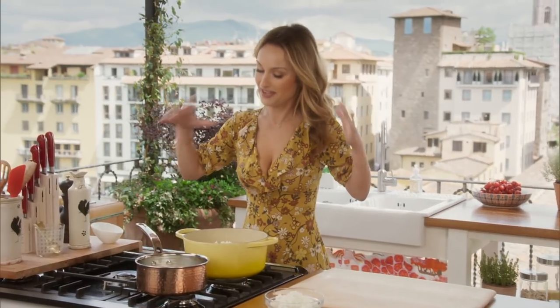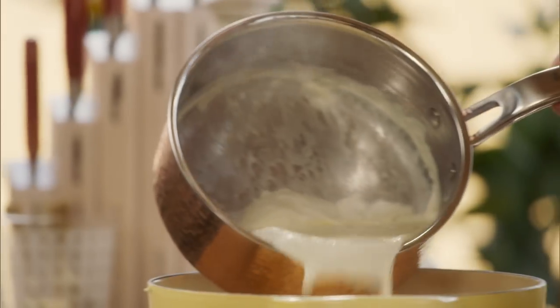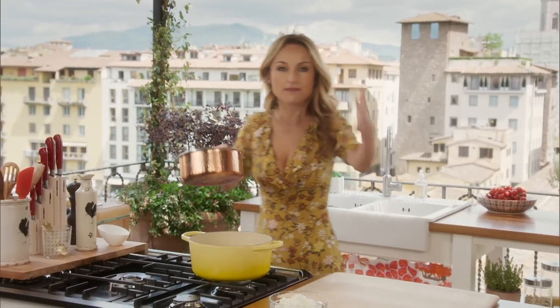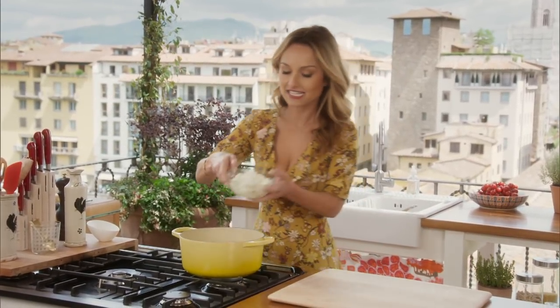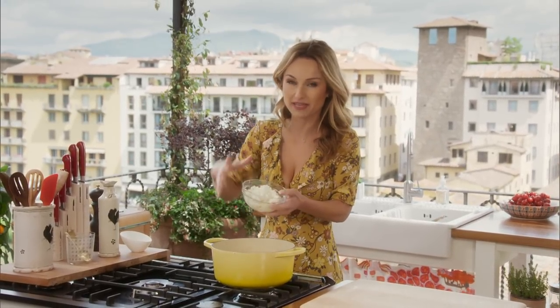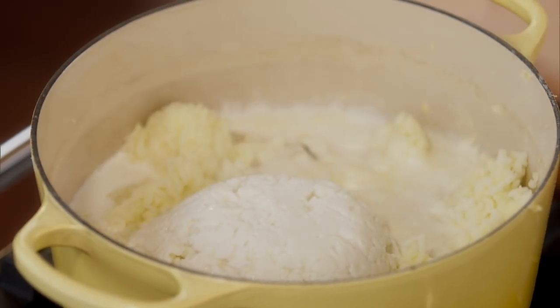Now, for the creamy part of the mashed potatoes, we've got one and a half cups of heavy cream that I've been warming. You want to make sure it's warm because you really want to melt all the cheeses, make it nice and creamy. Then we're going to add some beautiful mozzarella. This is a fior di latte, a certain type of mozzarella that's very creamy. You kind of just break it apart and put it in.